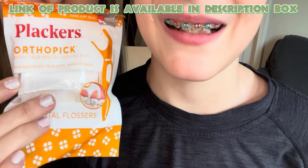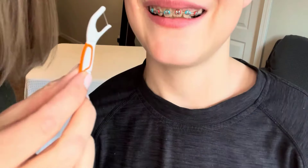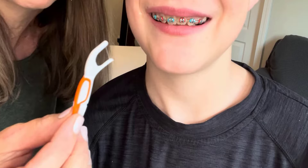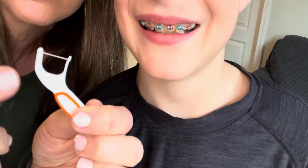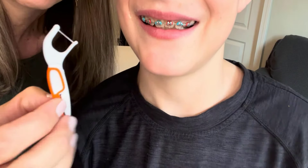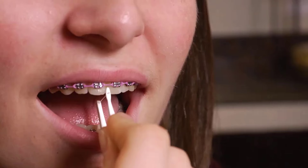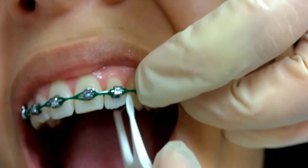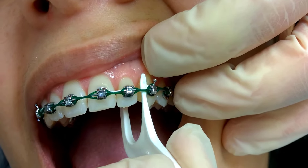Placus Orthopic Floss Picks make it easy to clean your braces, helping remove food stuck between teeth and brackets quickly. Made with tough-floss technology, the floss won't stretch, shred, or break, and is gentle on your teeth and gums. The quick-fix grip gives you great control to reach tough spots, and the shoe-zip seal keeps the picks fresh all day. Perfect for busy, health-conscious people, these floss picks make it easy to keep your smile looking great anytime and anywhere.